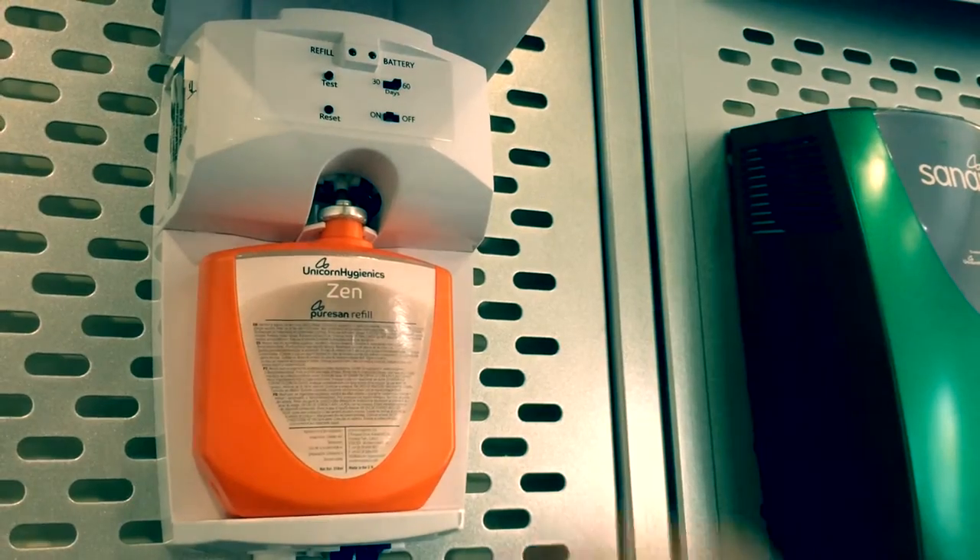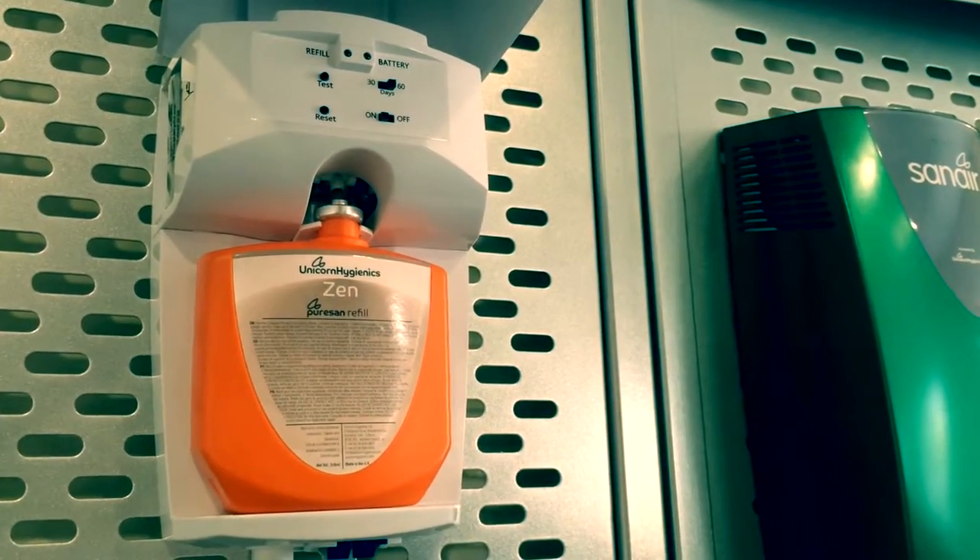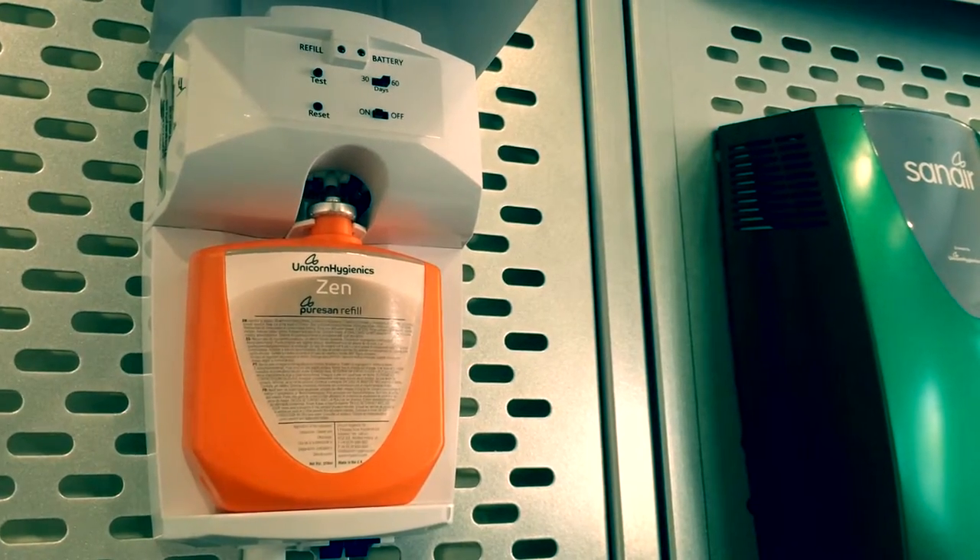Inside the dispenser there is a red low battery warning light which flashes when the battery has two months of life remaining, prompting you to replace them.